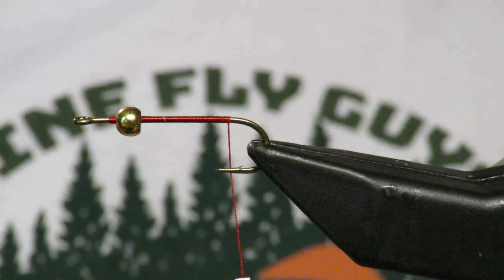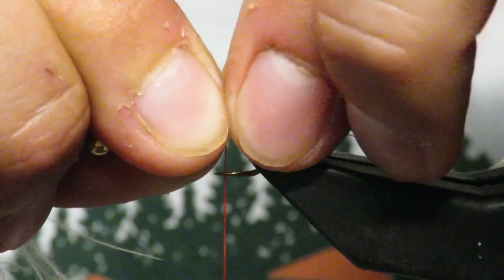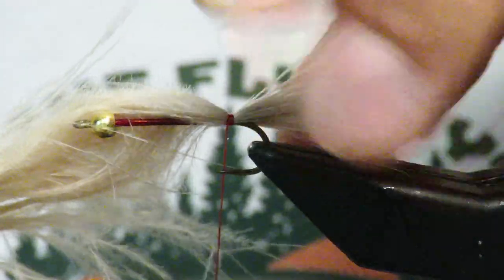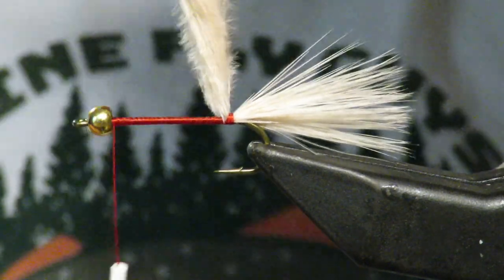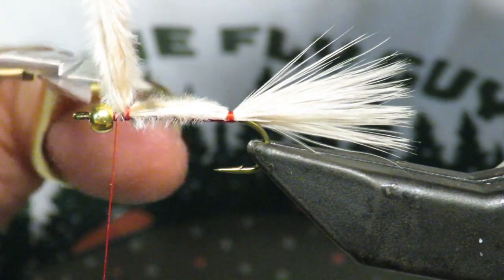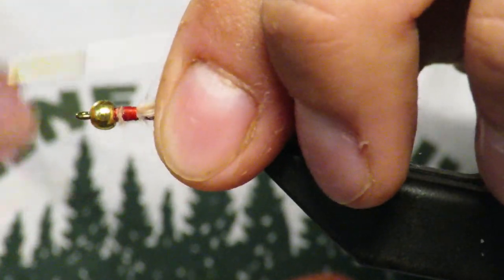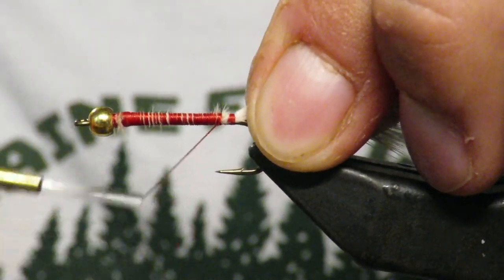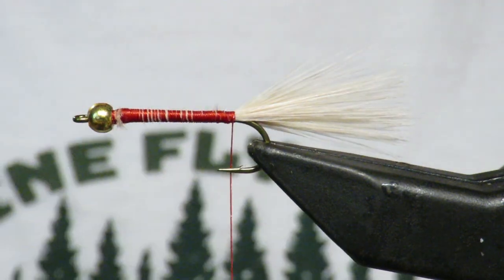This is tan marabou. You can use a root beer color if you want, but tan is pretty popular as well. We'll make a little woolly bugger tail about the length of the body, making sure we get that down in center. I'm going to do three wraps over, securing it, and then wrap forward to the front. Then pull the body over, catch it, one securing wrap out front. Trim the excess, clean up the head a little, and there's our tail — a nice little tail.